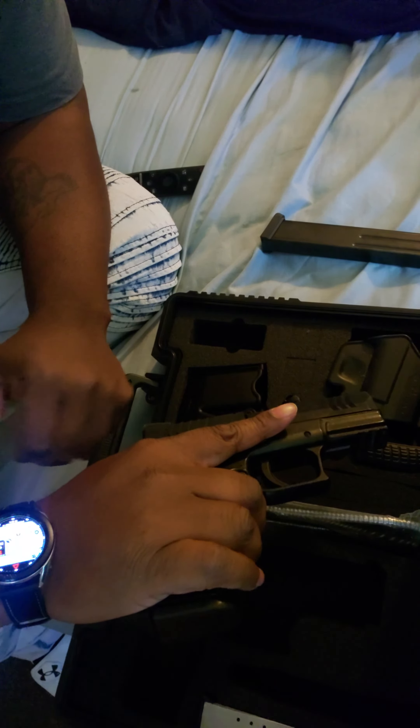We got your paddle holster and two back straps. And this baby over here is my 32-rounder. Let me show you what that looks like in there.